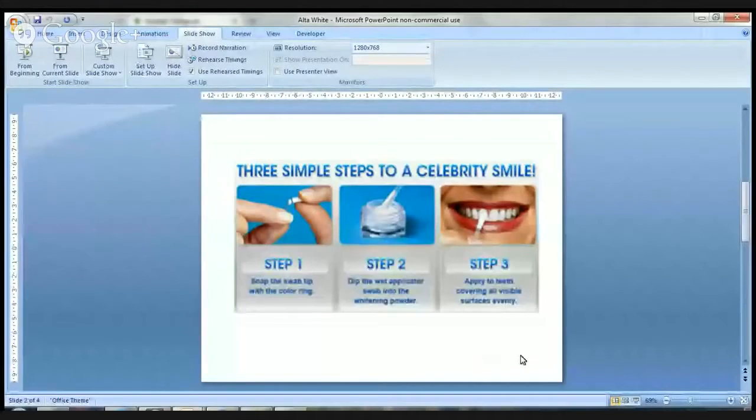The second thing that I like about this system is how convenient and easy it is to use. If I can share my screen with you right now I'll show you this system. The system is three steps — it's very easy. You get a pack of swabs in your package.